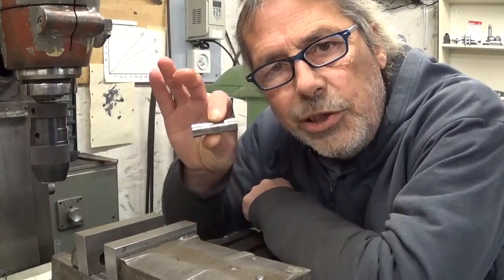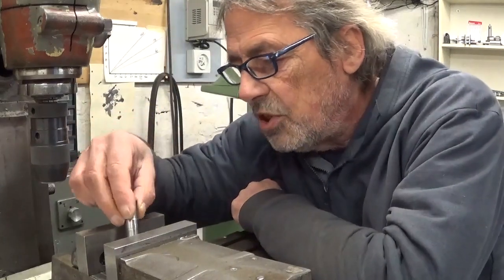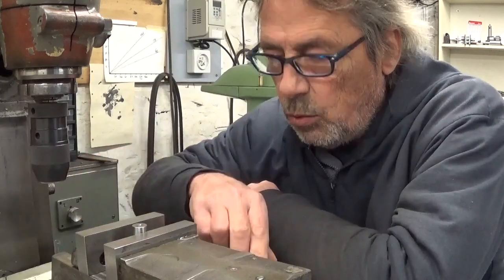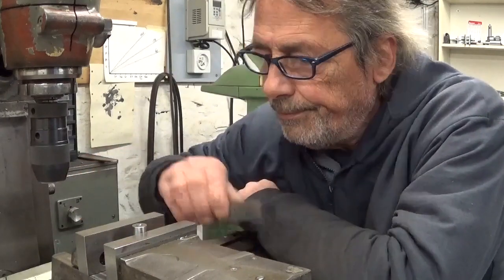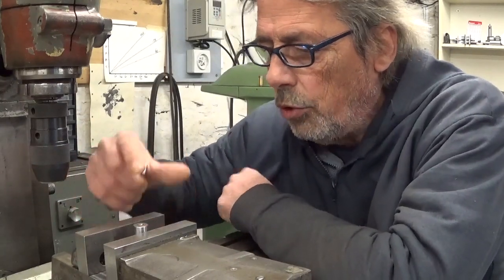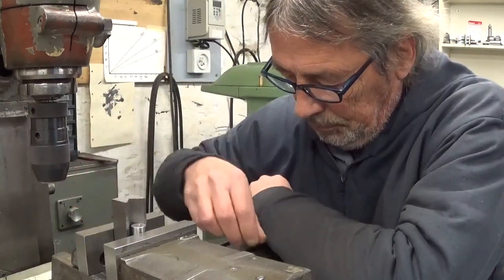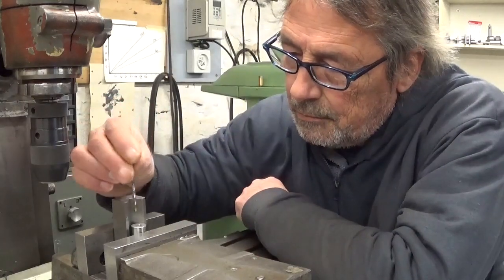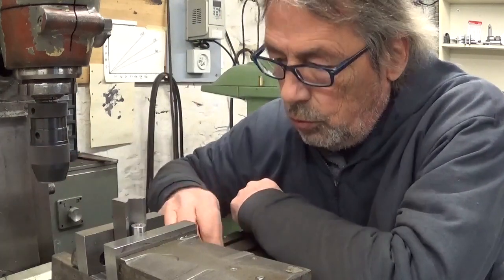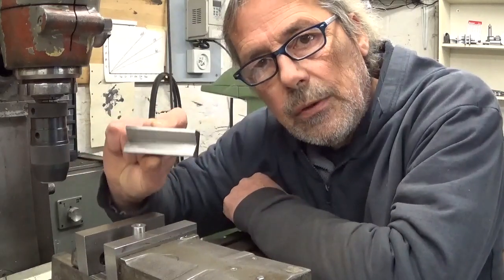To drill the holes in my newborn piston here, of course I'm gonna do it on the milling machine. I would like to hold it in the vise with the v-block. But if I hold it like this, it's gonna shift - that's not gonna work. This v-block is too long and I don't want to cut it in two because it's very useful as is. So let's make a new one.